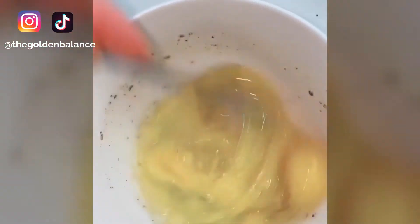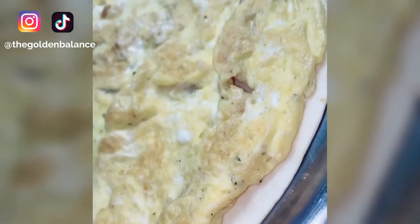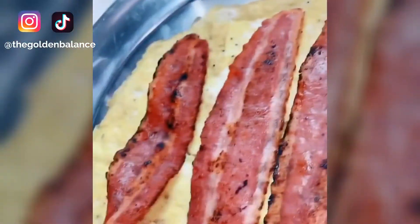Whisk up a couple eggs with some salt and pepper and cook them in the same pan with some butter. Now start frying up some tater tots. Place the egg on a flour tortilla, lay out your bacon, and toss on the tater tots.